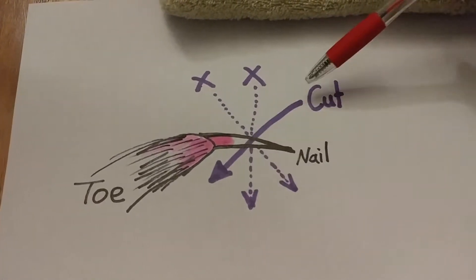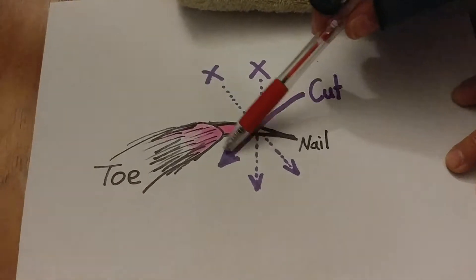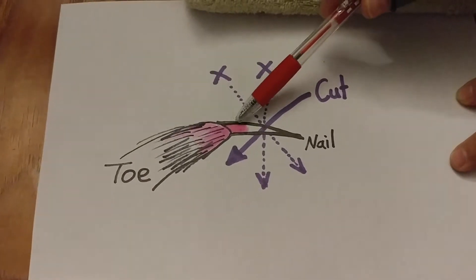Also, you have to cut a little farther from the pink part. The reason is because there is blood going through the pink part.